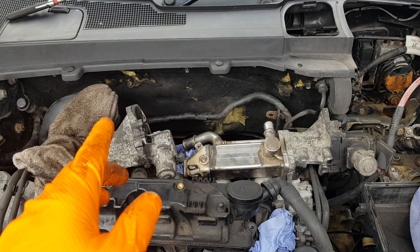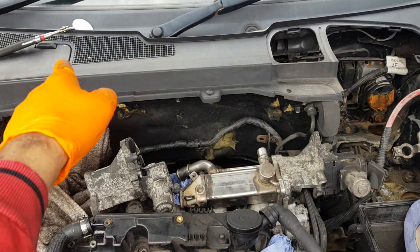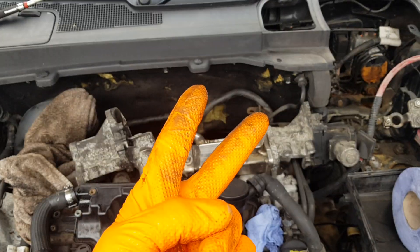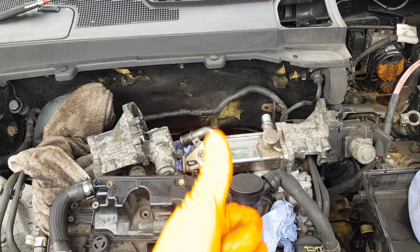Basically the point of the video: you don't have to dismantle the scuff thing. It's coming out this way. It took me about two hours to undo. Good luck.